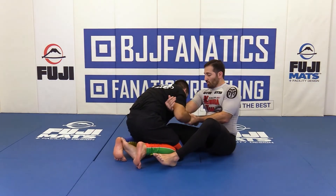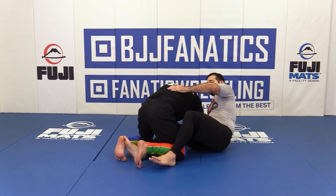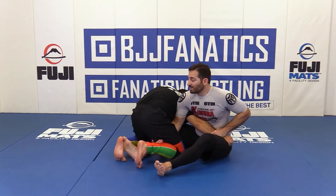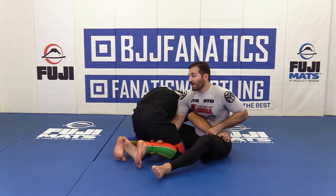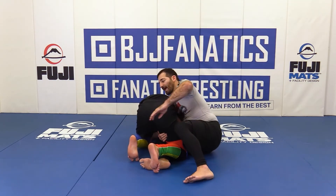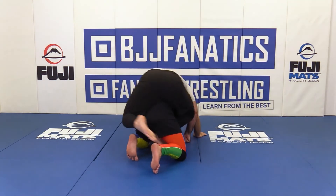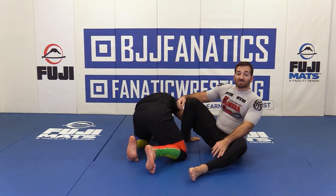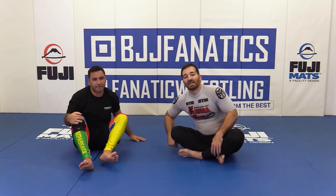Basically when I pull this back hard, he comes back into me and I go up with him right into the switch. And now here, just like before, I lean on him, put pressure, scoop my hips up. Once he lifts his arms out, I can just run around for the back — boom. In this case I already have my hook in, so I'm one step away from getting the full back.